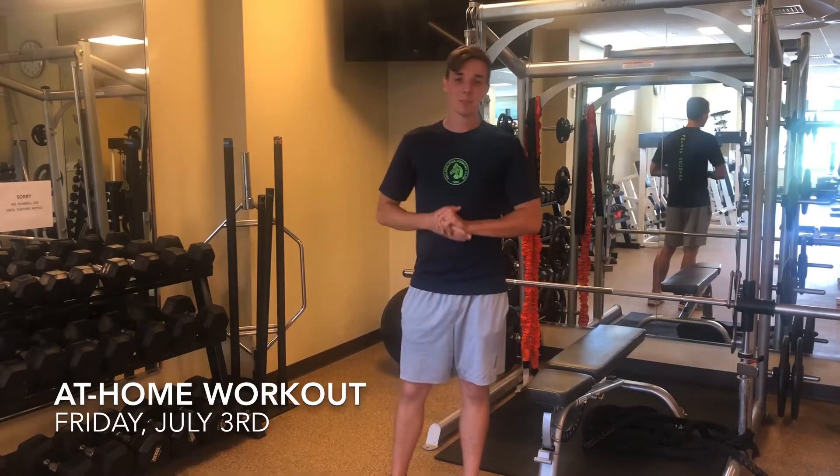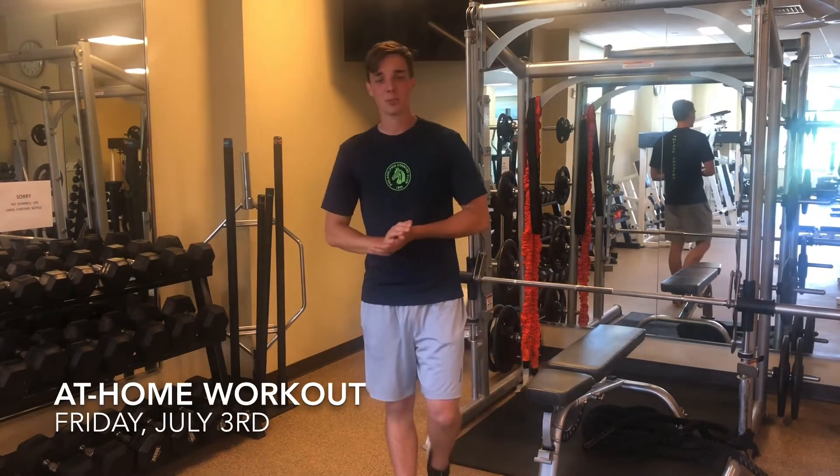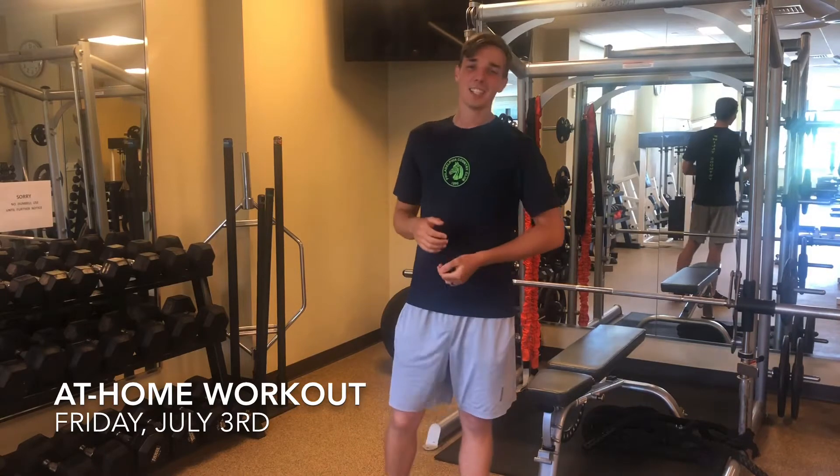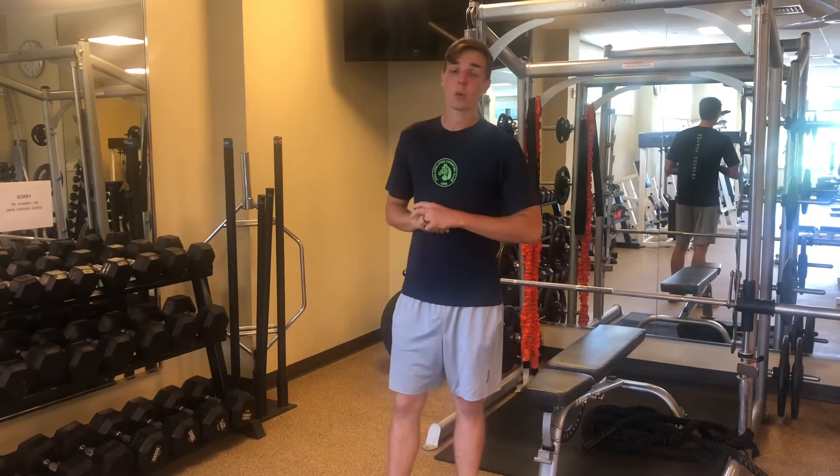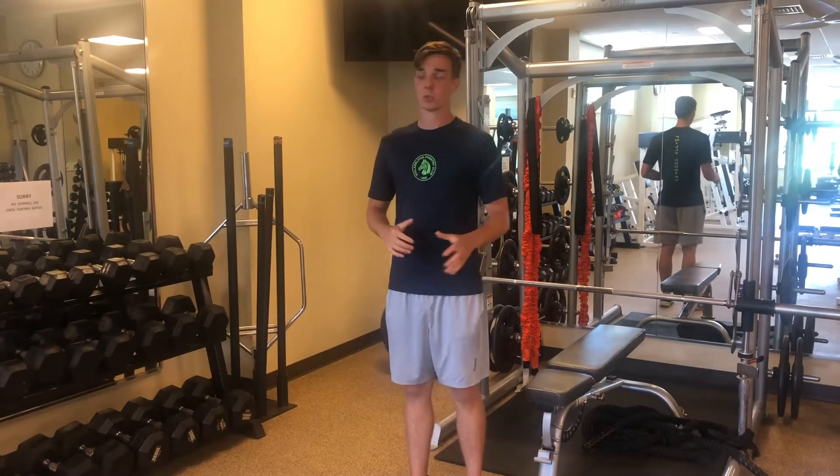Hey members, happy Friday. Today brings us another episode of Functional Friday. We're gonna start off with everything body weight today, unless you would like to add weight. We're gonna start with a lunge and twist.